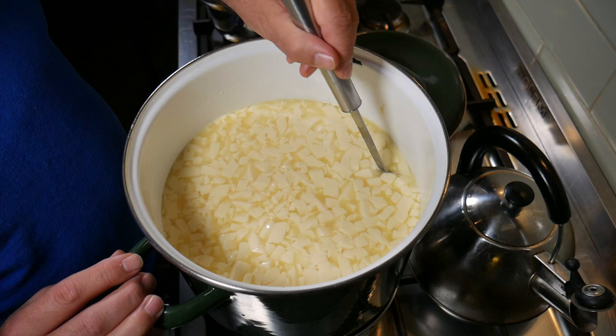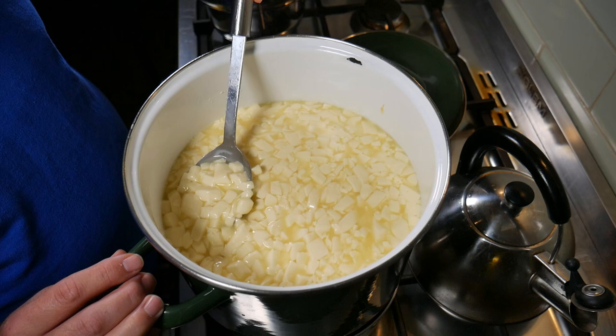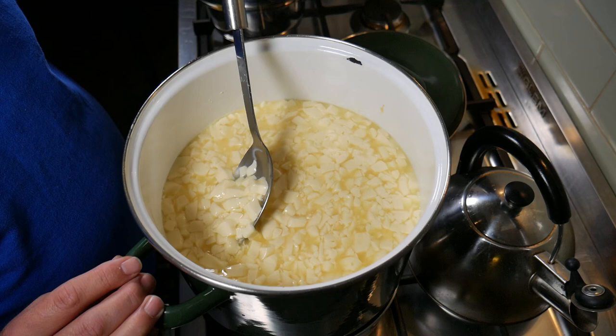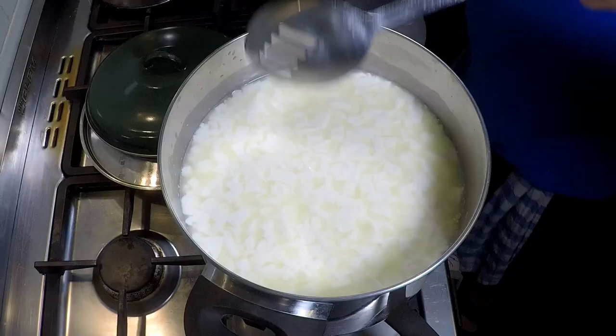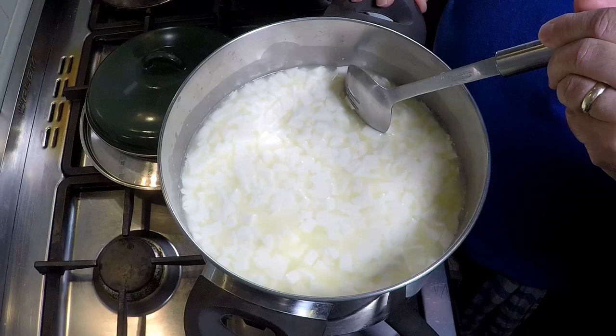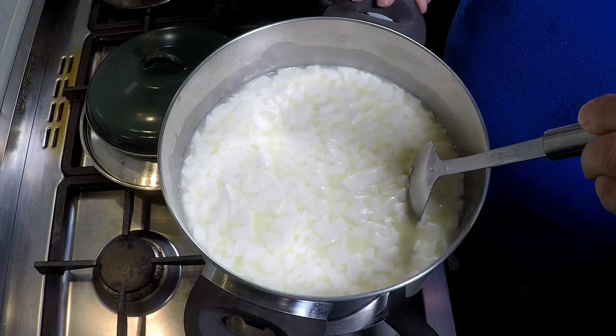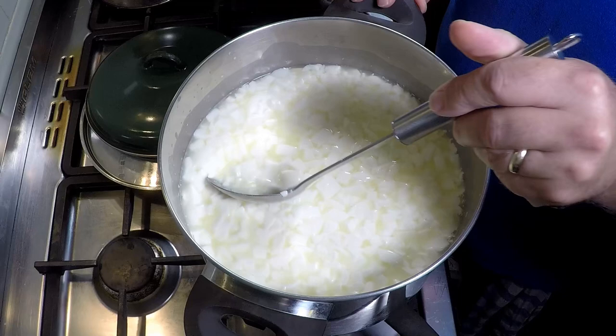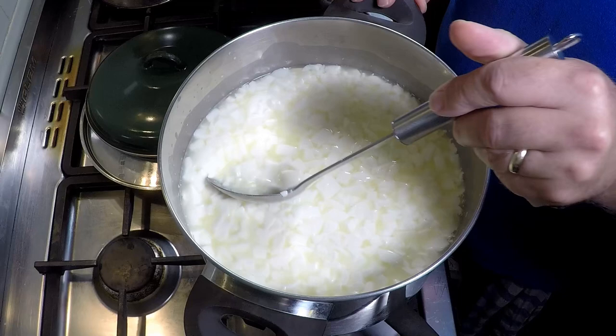I wasn't very good at cutting this time around — there are quite a few large chunks, which really stick out in the yellow curds. I wanted to make sure I cut them as evenly as possible, because too many inconsistencies means you don't get the right texture for the cheddar. At this stage we're basically alternating between the two pots, giving them a stir about one minute each time and cutting where necessary.